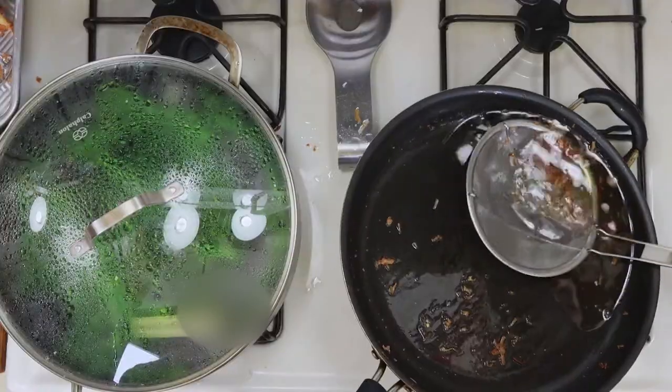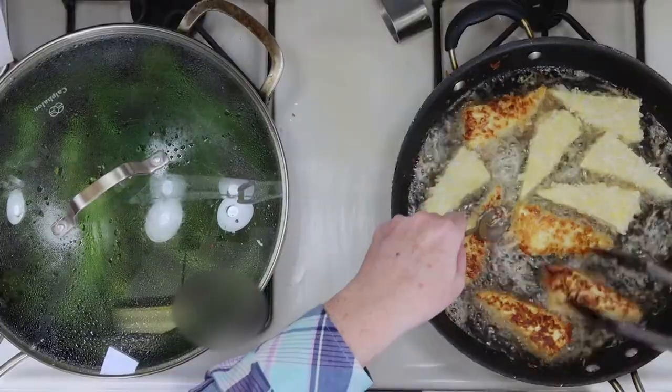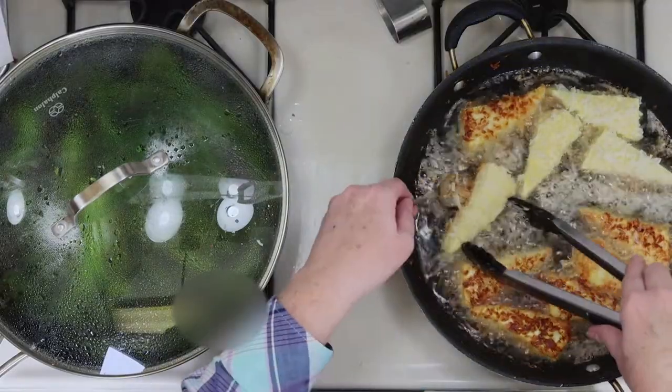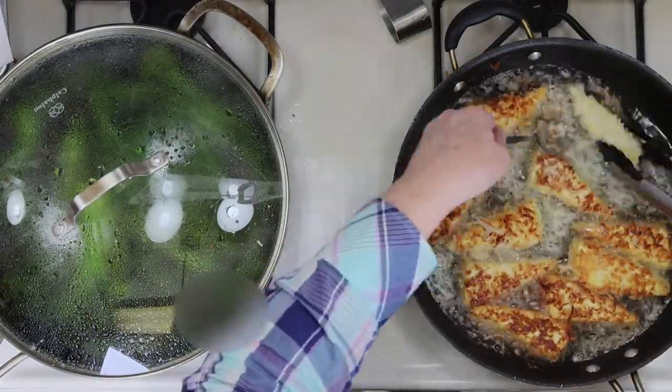In between cooking the batches of tofu, I like to remove any coconut flakes from the oil so they don't burn. Then same drill as before — cook for a few minutes on both sides until golden brown, and then place the cooked tofu on a paper towel lined sheet pan.